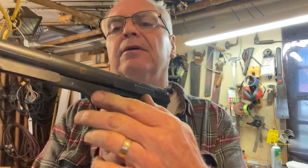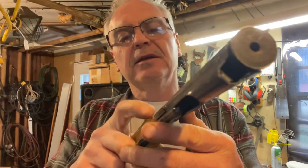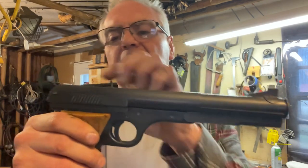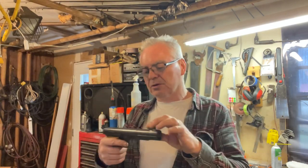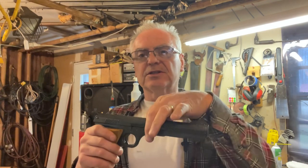I figured out how to take it apart. There's a little through pin right here — it's got a kind of button head on this side and it's peened over on the other side. You have to punch it out, and then the slide will come off so you can get to the internals. There are actually two things wrong with this.